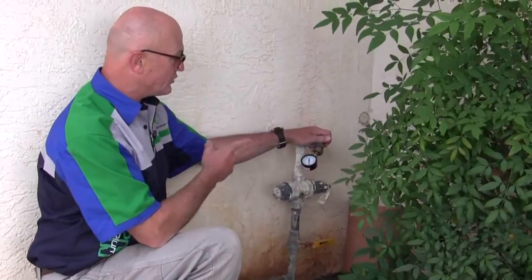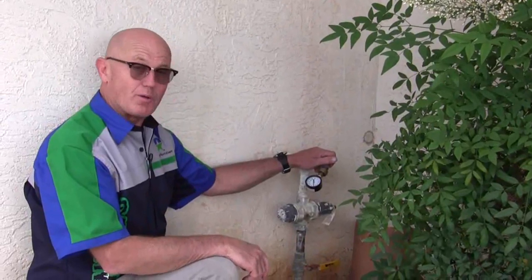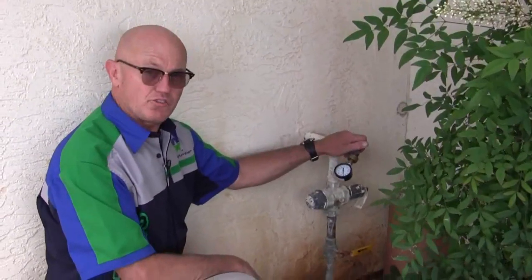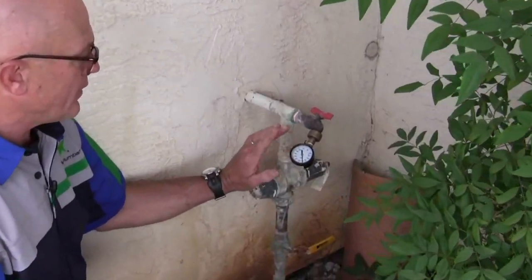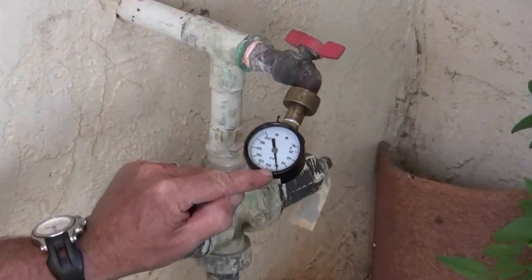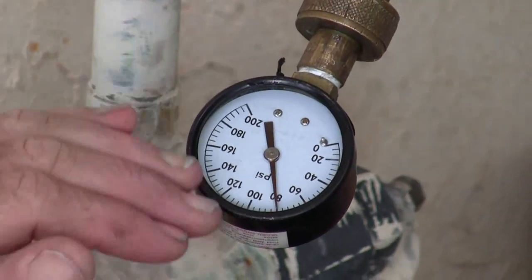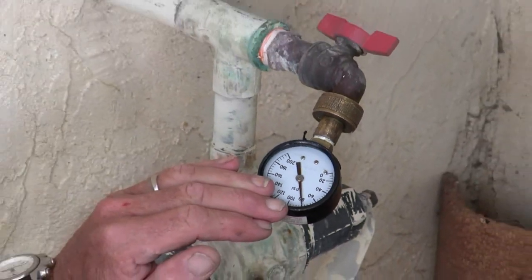Now if the gauge starts dropping real slowly, water's going somewhere and you have a leak. If the gauge sits there, don't be too quick to judge. Watch that gauge — I would say 15 minutes. If it sits there at 80 pounds, or 60, or whatever you have, and for 15 minutes you don't have any needle movement on that gauge, you're good to go. You've got no leak.